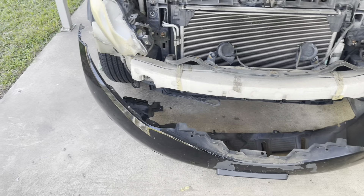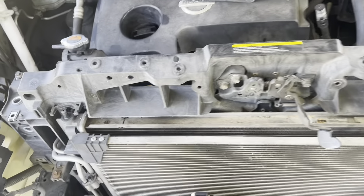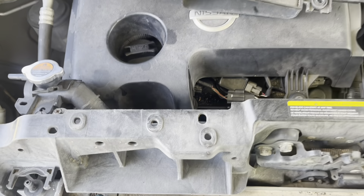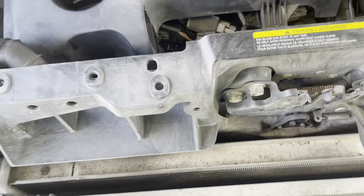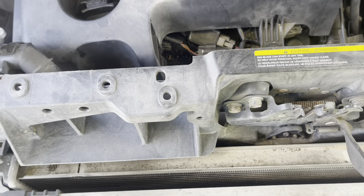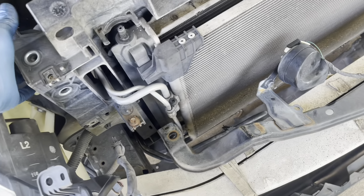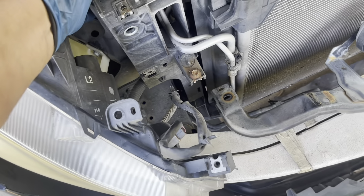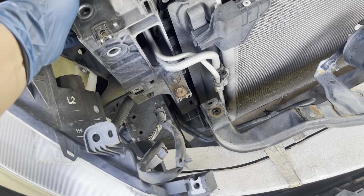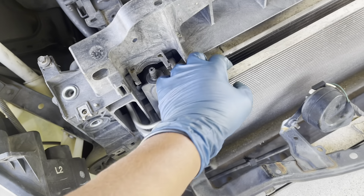¿Dónde está el radiador? Miren todo lo que estoy sacando. El radiador está aquí y tiene unas grampas acá. Pero aunque saque las grampas, tienes que sacar toda esta base que ves acá. El radiador tienes que sacarlo por acá delante.